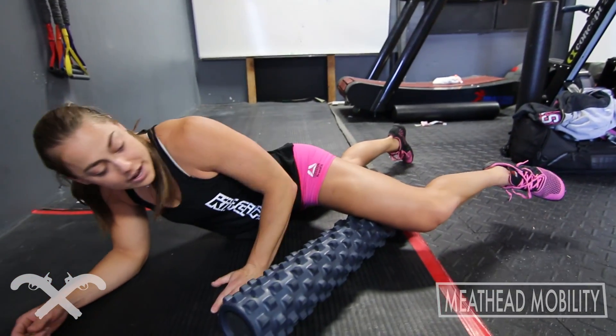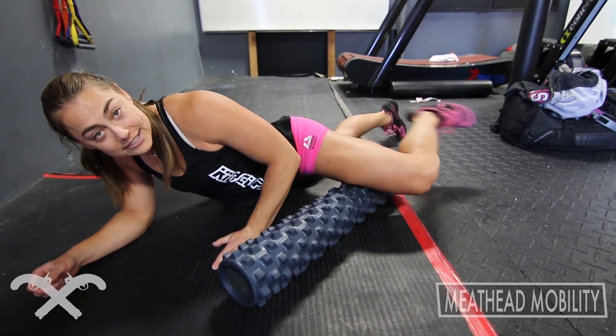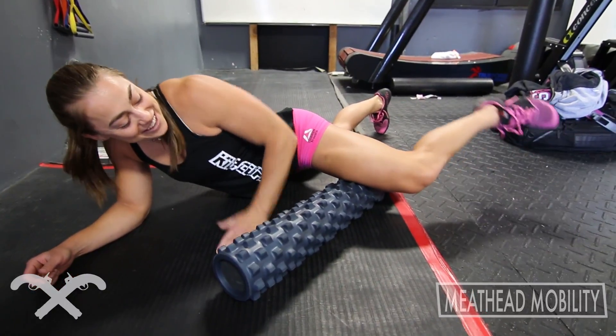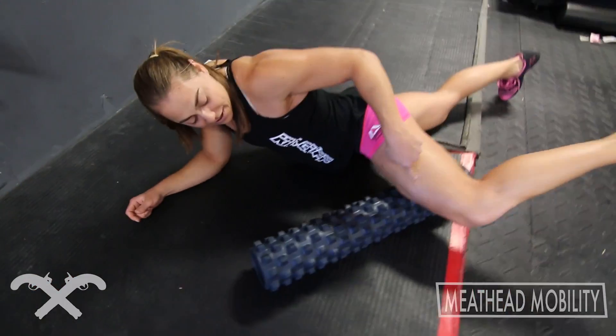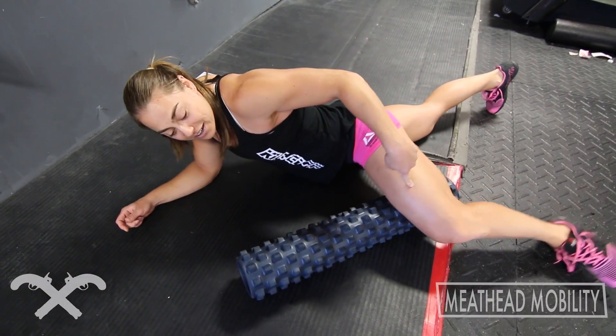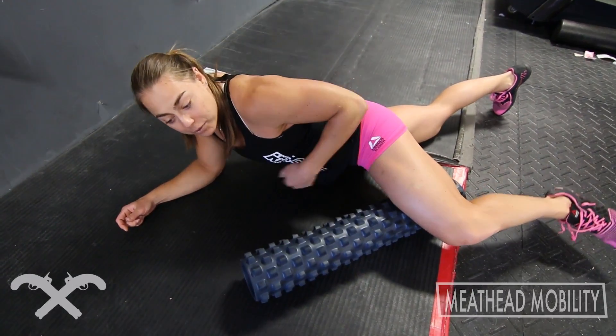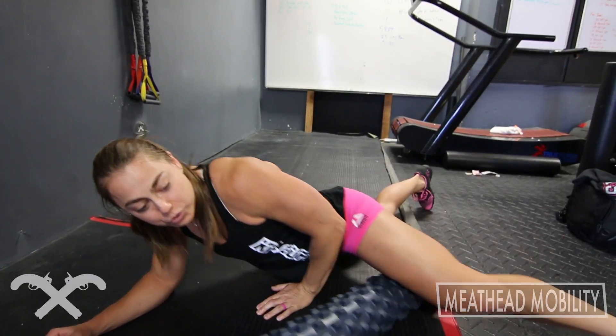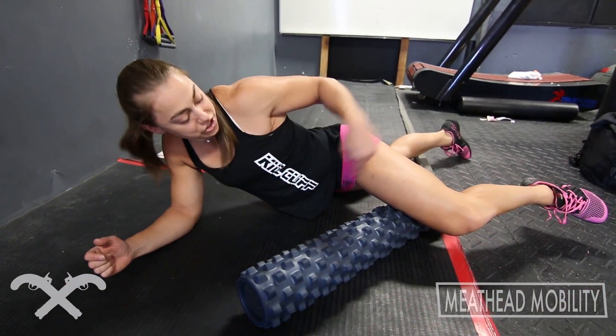I'll stay on one spot and do some bending and extending of the leg — it's just excruciating. I'll then sometimes leave it bent and rotate up and down, again just staying on one spot. What I don't want to do is the rolling pin effect that a lot of people do with a foam roller — that's not really going to target my issue.